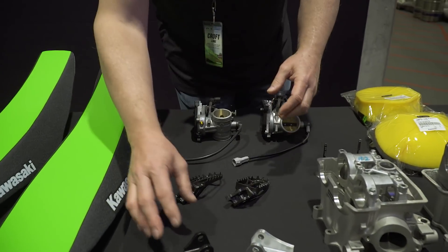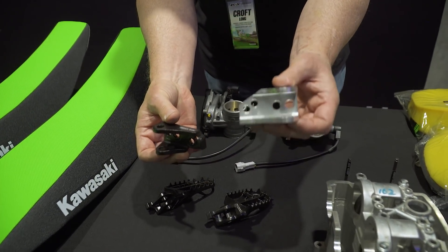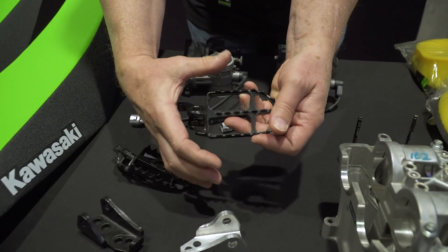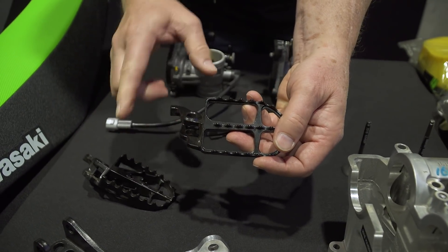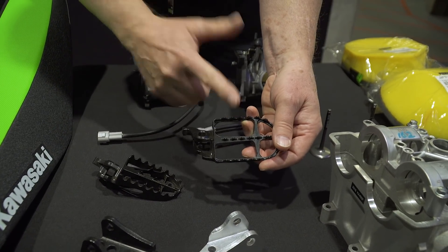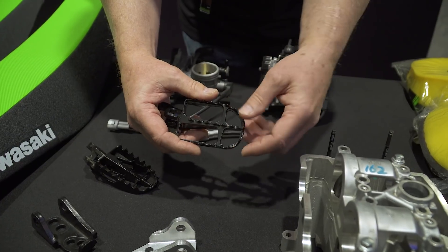Another touch point on the bike is the foot pegs, and we've got some big changes here. We've gone from a cast part to an aluminum part, saving a lot of weight. The 2019 foot peg is 5 millimeters wider, but the center pivot point is moved back about 3 millimeters. So effectively, the distance from the front leading edge of the foot peg to the brake pedal or shift lever is optimized and unchanged from 2018 to 2019. The foot peg is nice, big, and wide — and mud and dirt will drop right through it.